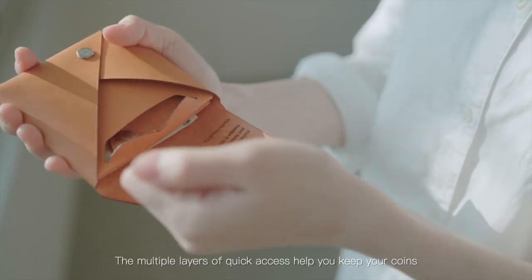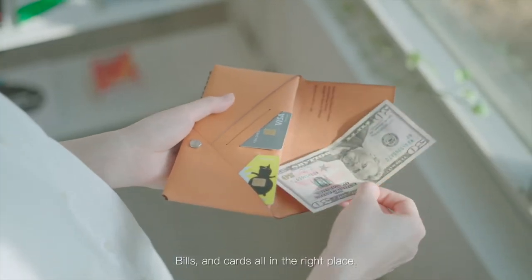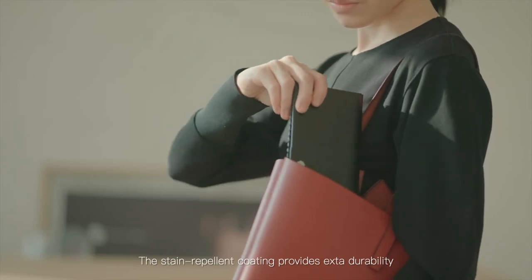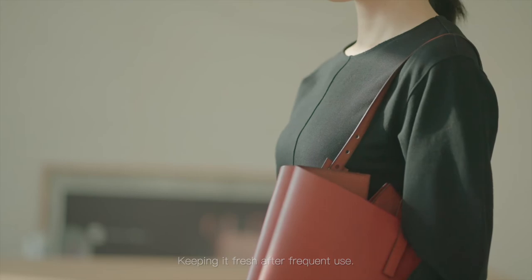The multiple layers of quick access help you keep your coins, bills, and cards all in the right place. The stain repellent coating provides extra durability, keeping it fresh after frequent use.